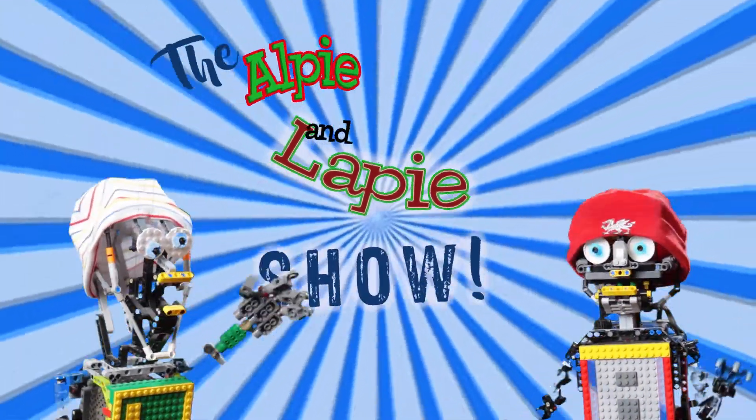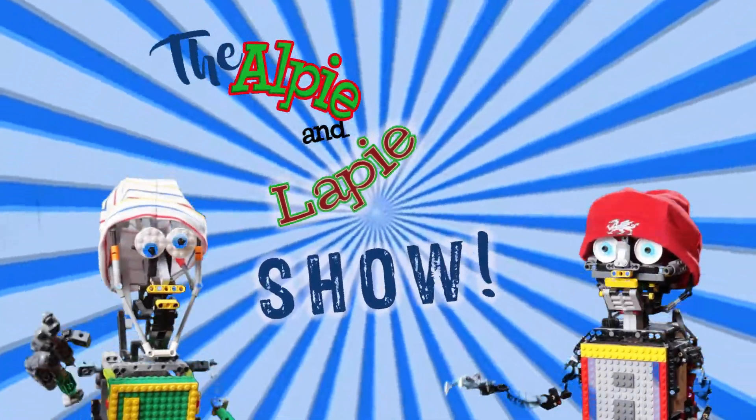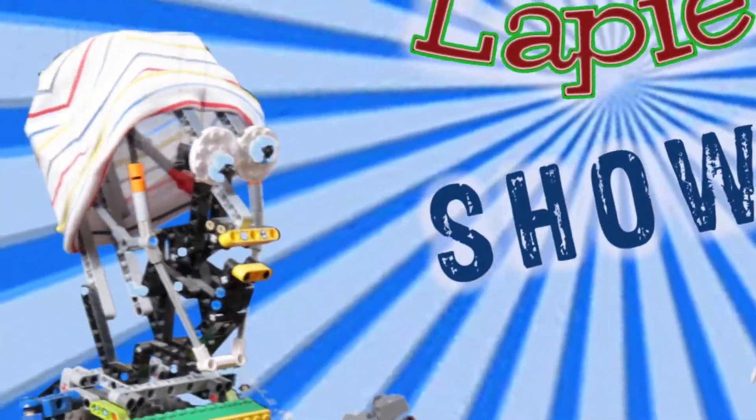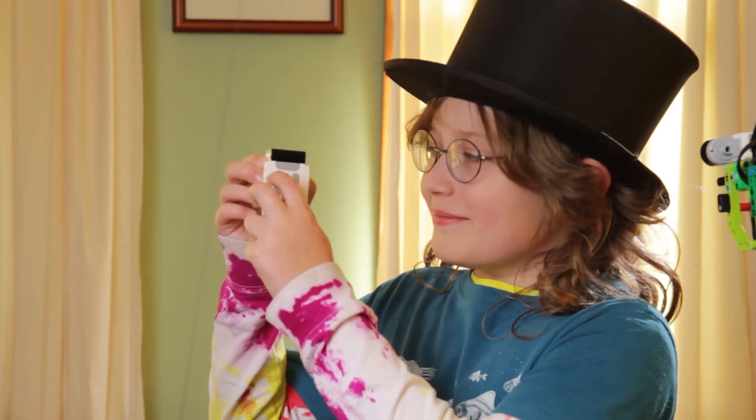It's the Alpy and Lappy Show! With Lappy, and especially Lappy and our special guest, Lappy. And Lappy's going to tell us a poem, and Lappy's going to show us this thing he crocheted out of old tires. Gravy Bowl. Much better.